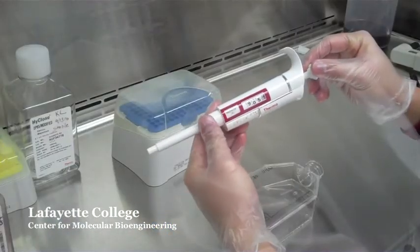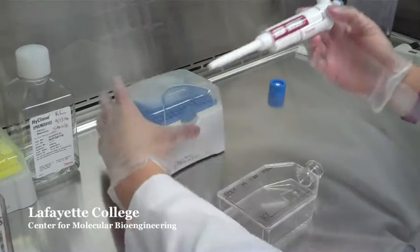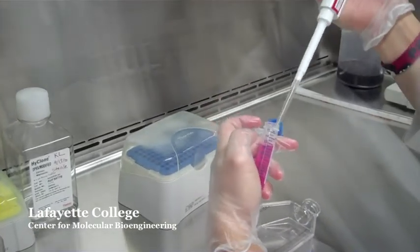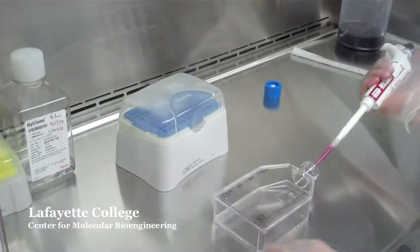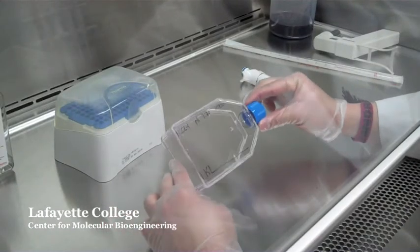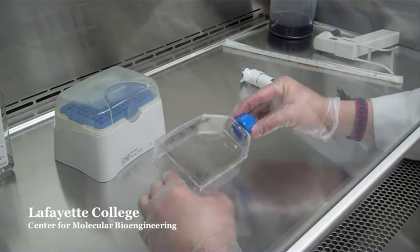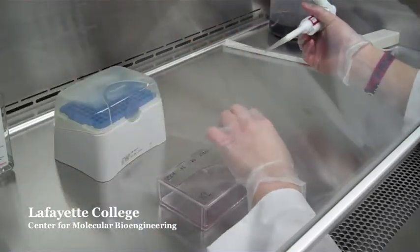Take the 1000 microliter pipette and adjust it to the desired volume of 1000 microliters. Carefully aspirate 1000 microliters of trypsin and put it into the flask. Swirl the trypsin to completely cover the flask, rocking the flask to do so. After all of the cells have been covered with trypsin, remove the trypsin from the flask with a pipette and discard in the waste beaker.